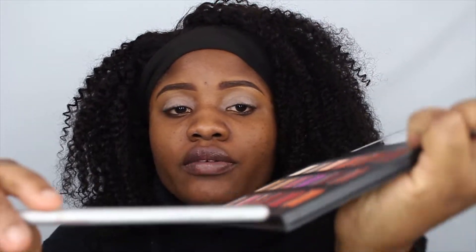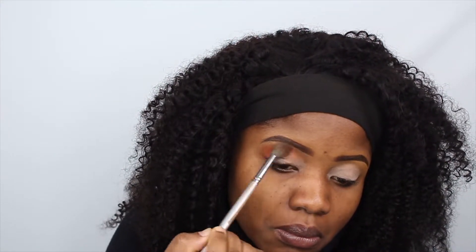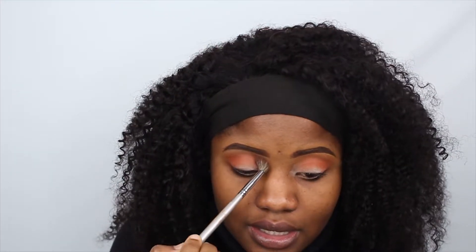I'm gonna start with my outer corner like I usually do. I'm gonna be using this shade here — it's called Blazing — and I'm gonna use it on my face. I'm using this big fluffy brush because I just want to make it soft. The fluffy brush is by House of Lashes — I've had this brush forever and it's been good to me.